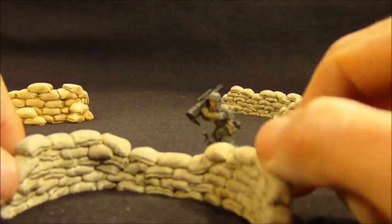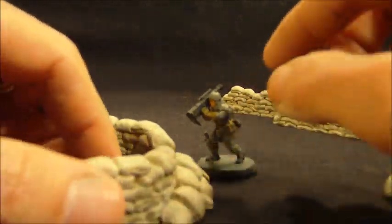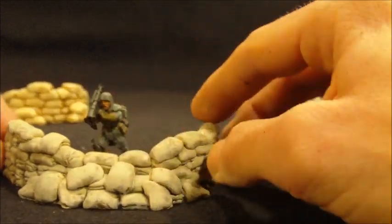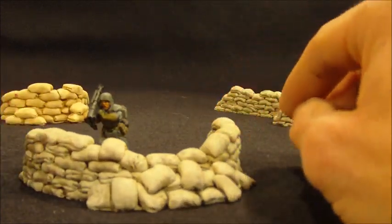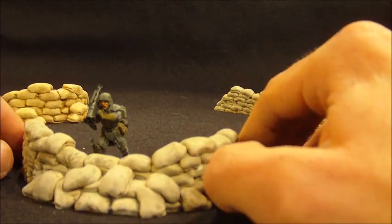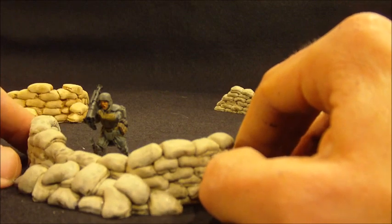I think with sandbags you can get believability fairly easily, but I've seen some really impressive bags out there. I'm not going to say I have the best sandbags on the net. What I am going to say is that I'm going to offer a very good sandbag model at a very reasonable price.